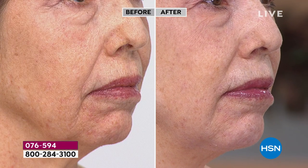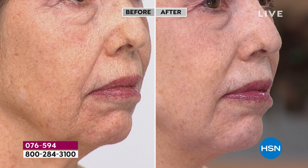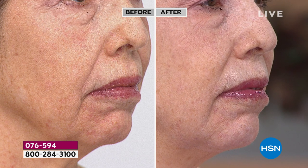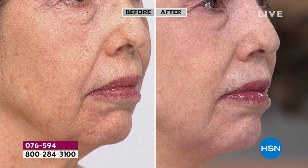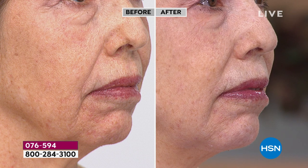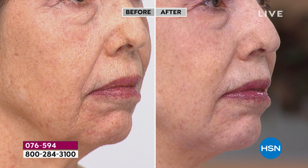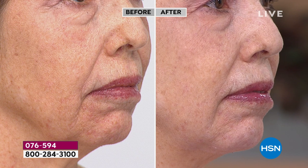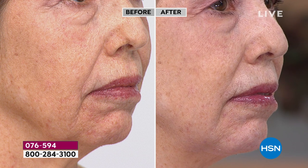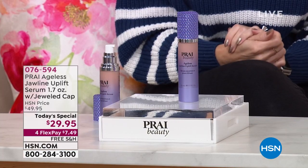Looking at Debra live — before and after — it looks like two different women, maybe 10 to 20 years apart. There's a more uplifted, smoother, tighter look. It's hard to lift up the appearance of a jowl, a jawline, or the lower half of the face where we see sagging and drooping — that's why this is exciting. It works in seven seconds, and it's cumulative — this becomes part of your daily beauty routine.